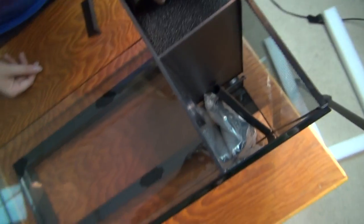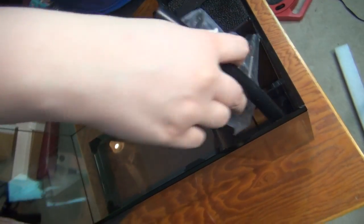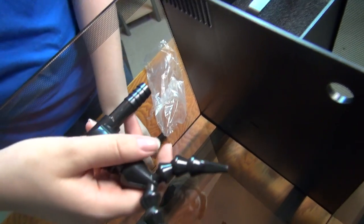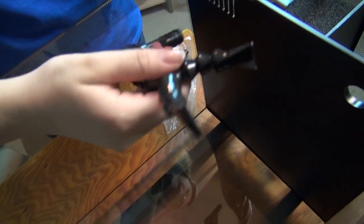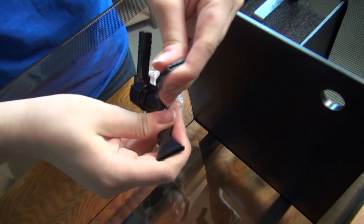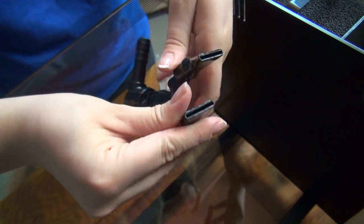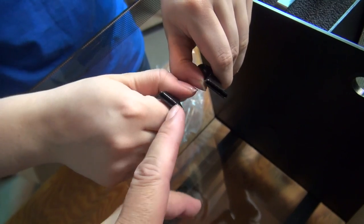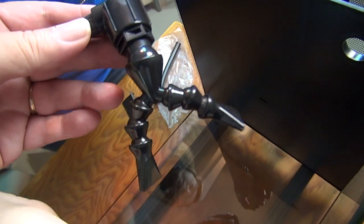It looks like there are some hoses — probably for the pump. It looks like this fits into a hose that would go to the pump. It has dual flows so you can adjust the direction of water movement into different parts of your tank — much like the Spec and other Fluval tanks, same kind of basic design. That looks exactly like the Fluval Flex's setup.